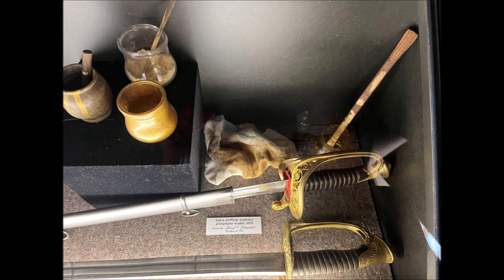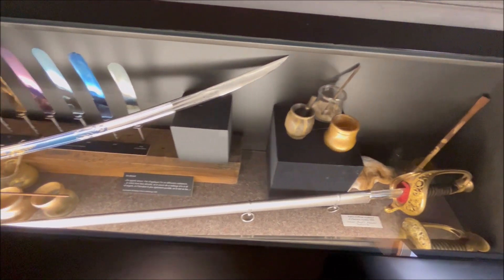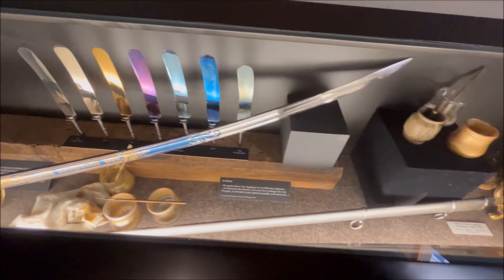And this was again the gilding process on a saber of an officer — an officer superior, a high-ranking infantry officer — pattern 1855, showing how it was gilded. Look at the guard, the sword guard, which was gilded. And again, a short video clip on the gilding process and also on the blueing process is available here for you.